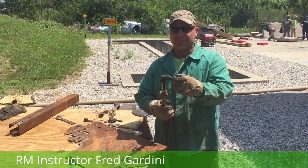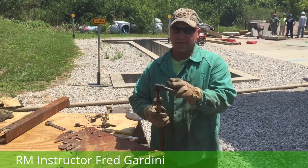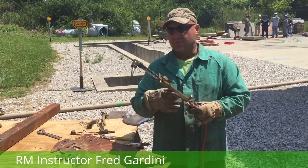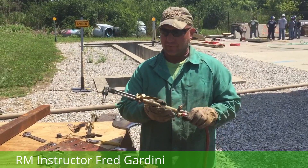Today I'm going to talk about starting up an oxygen-acetylene torch and dialing in the proper flame. To start up an oxygen-acetylene torch for the day, we've got a combination torch here, which means you can spin the cutting head off and go to a brazing tip, welding tip, or whatever.